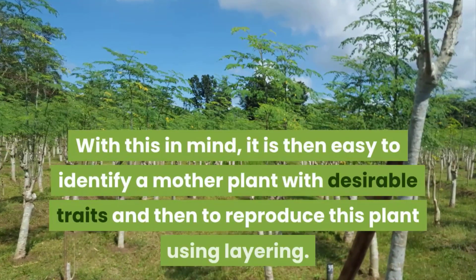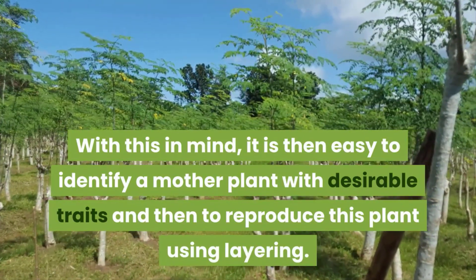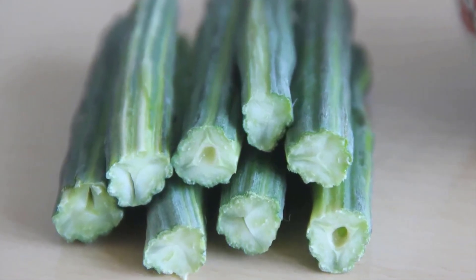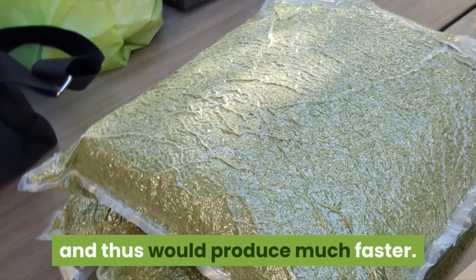Air layering of a plant is a way of clonal propagation, which means that the new plant will display the exact same traits as that of the mother plant it was taken from. With this in mind, it is easy to identify a mother plant with desirable traits and reproduce it using layering. Clonal propagation has an added advantage in that plants propagated this way will not have a juvenile phase, and thus would produce much faster.